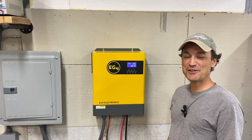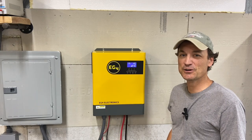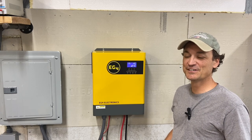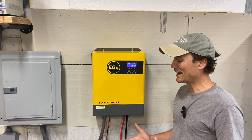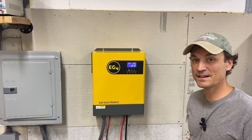Hey guys, so today's video is going to be on the EG4 3000 watt inverter. I had another intro recorded before this, but I thought if everyone got bored they weren't going to watch all the way through to know my thoughts. I've been having a lot of fun with this little inverter — I've put it through some pretty serious load tests and it's a tough little unit. So I'm going to give you my thoughts.